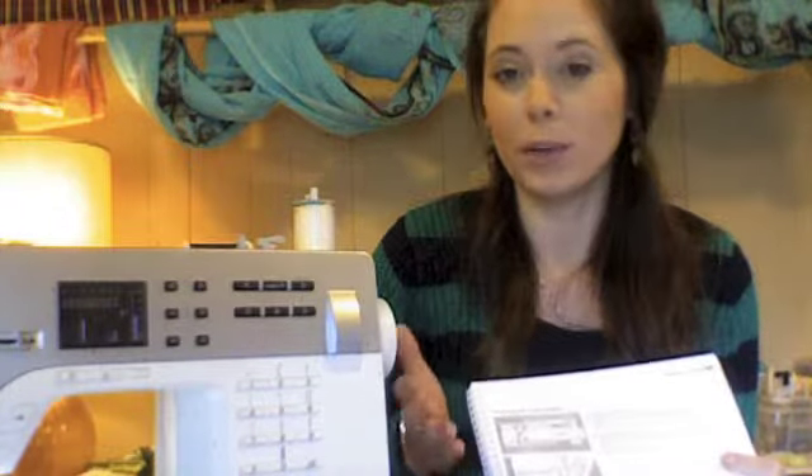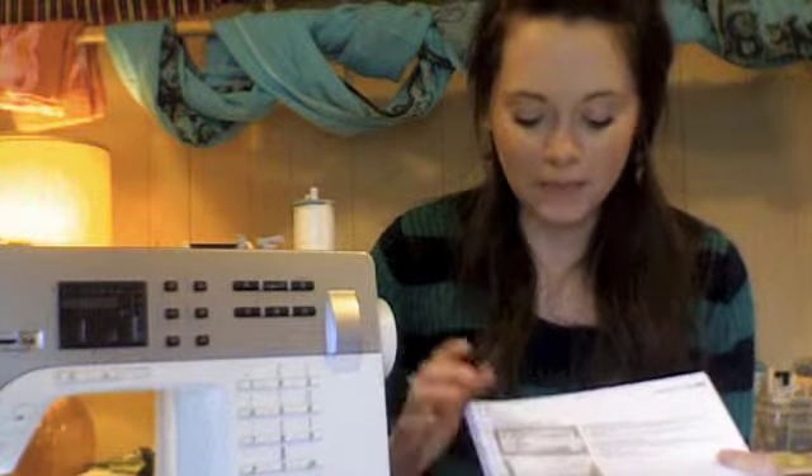So if you have the manual, it'll be under basic functions or preparations for sewing and threading the needle. It'll show you basically where you're going to go, where you're going to start, all that kind of stuff. And then there's also a section in there for threading your bobbin.